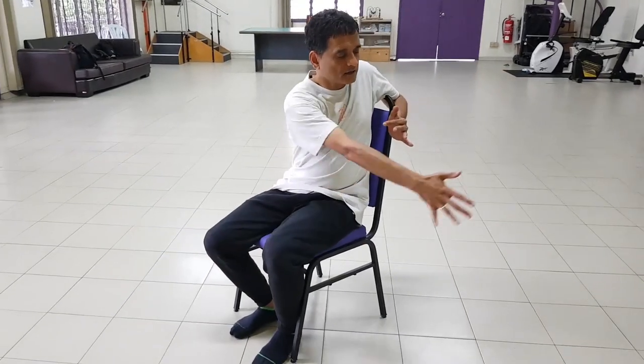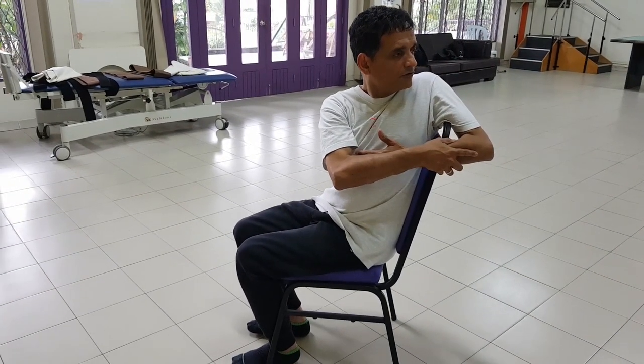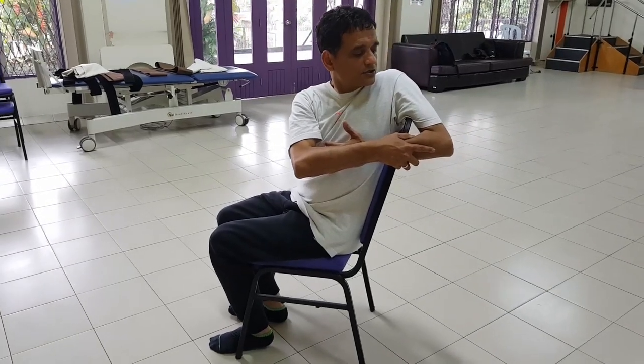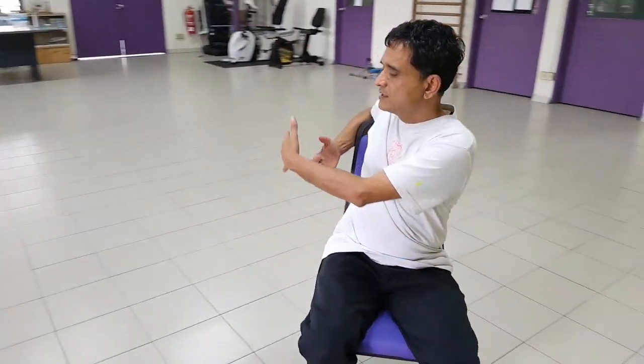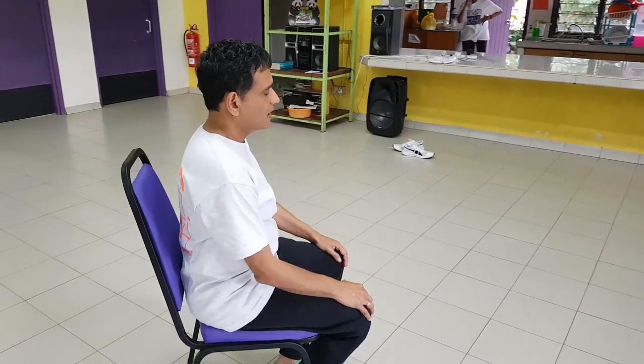Then we do the final stretch, which is just a gentle twist. We use the chair, hold the arm, erect our spine, exhale, and twist — five, four, three, two, and one. Release and relax. That's it. This is the morning set. We have finished — we have stretched the spine, we have twisted the spine, and we are done.